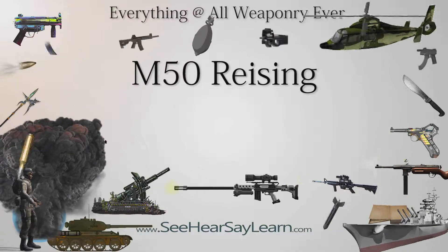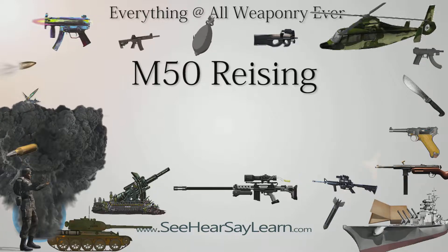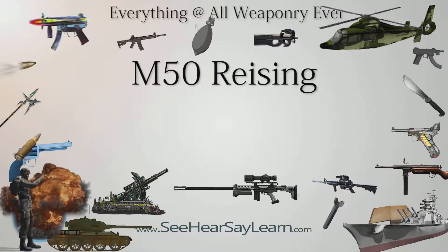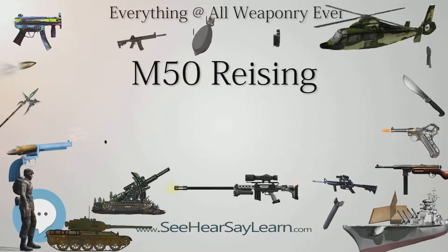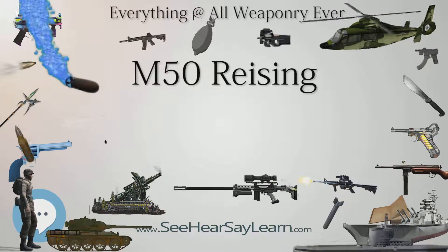The Reising earned a dismal reputation for reliability in the combat conditions of Guadalcanal. The M1 carbine eventually became available and was often chosen over both the Reising and the Thompson in the wet tropical conditions, as the M1928 Thompson's built-in oiling pads in the receiver were a liability.